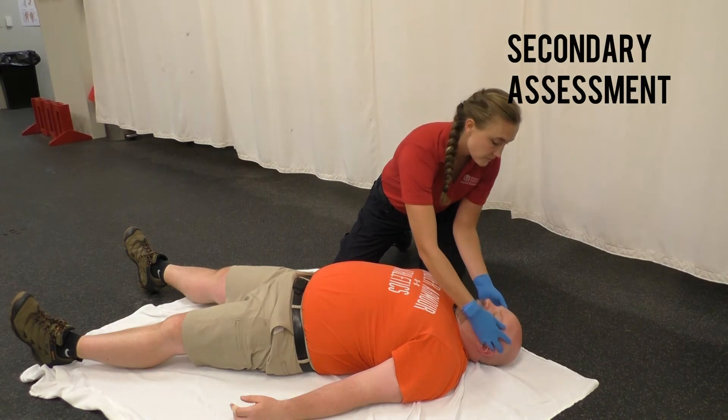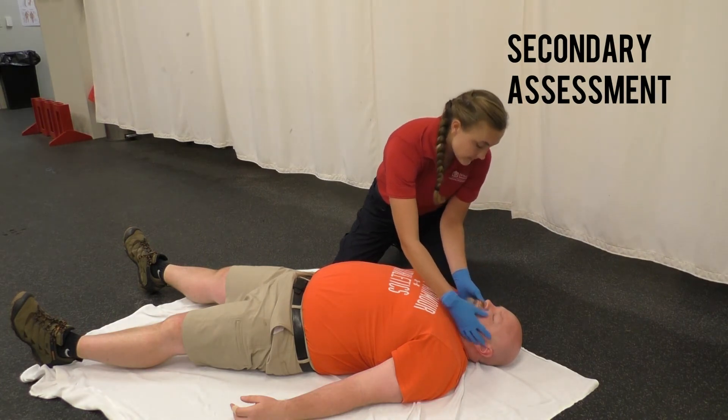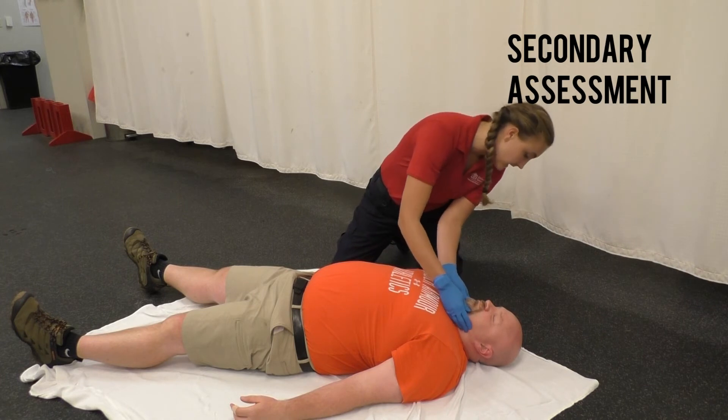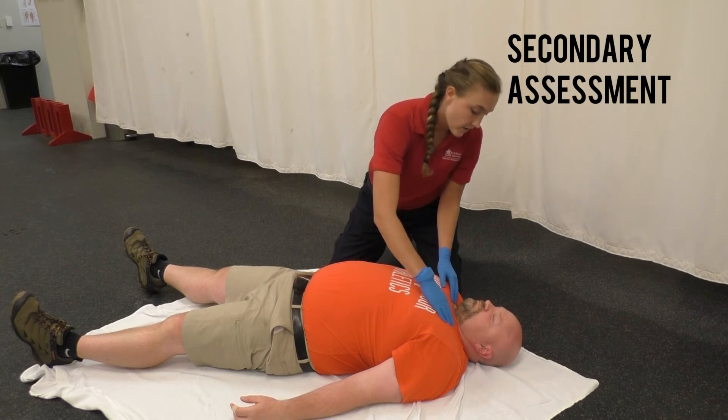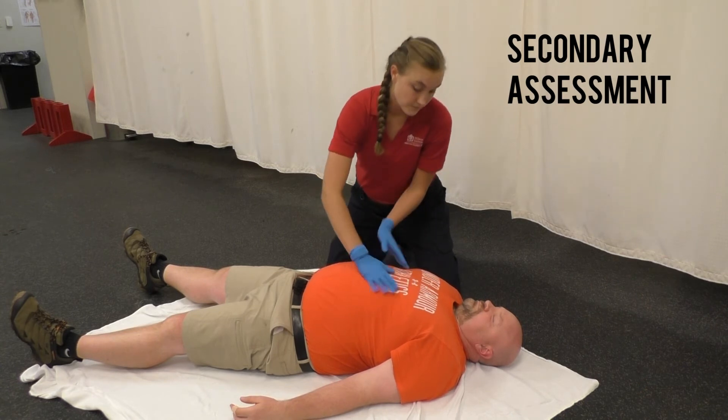Make sure to palpate all the facial bones, look at the eyes and the pupils if you have a light, as well as looking at the nose, the mouth, and the ears for any drainage. Move along the collar bones and along the sternum, as well as the ribs.